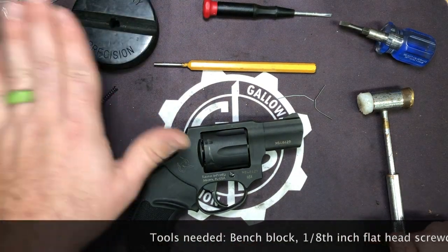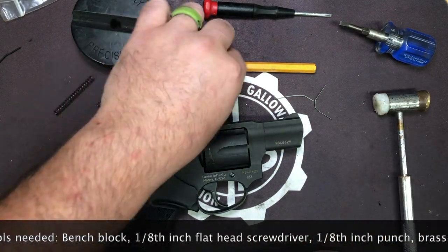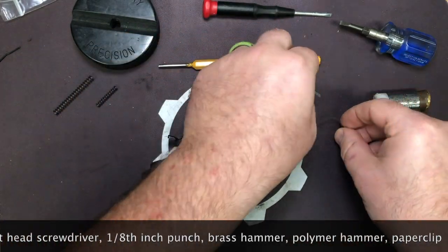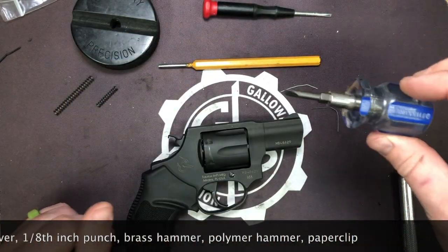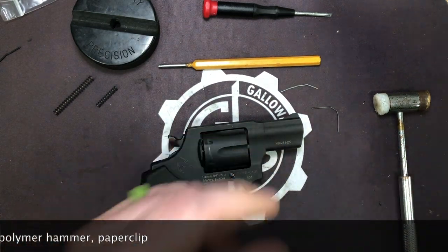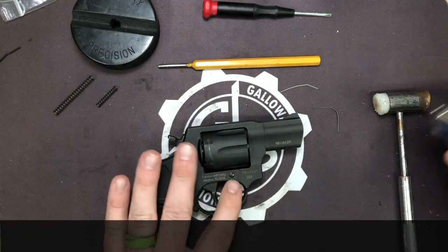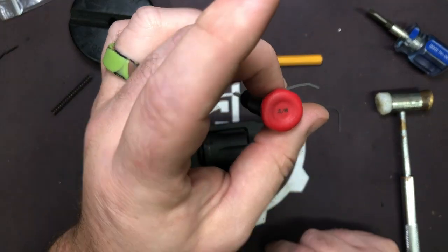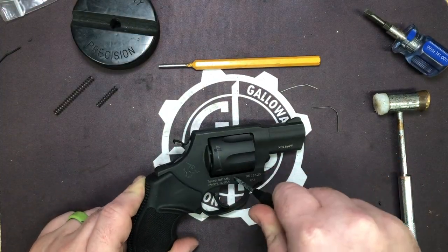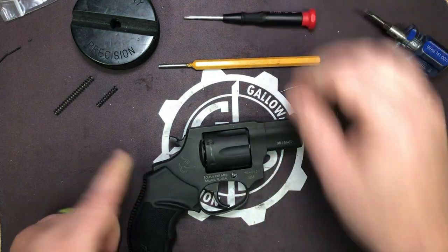Let's go over the tools you're going to need. You need your bench block, your polymer and brass punch, a one-eighth inch punch, a paper clip that you can cut into two pieces, and a flathead screwdriver. Not everybody has a Brown & Sharpe magnet tip kit, so if you don't have a gunsmithing screwdriver flathead made specifically for these, you will need a one-eighth inch flathead. That's what fits the cut for the screw without wallowing it or gouging it out.